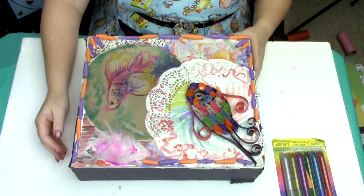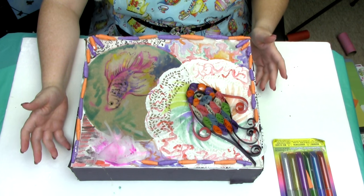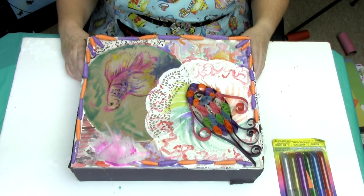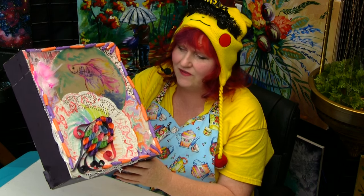Well, here it is. I don't know what it is. I think everyone else makes useful things and I feel I went sort of an art direction, which I guess is pretty true to who I am creatively. Here it is — this is my project, this is my piece. I feel like I definitely covered the rules. What do you think? Tell me in the comments.